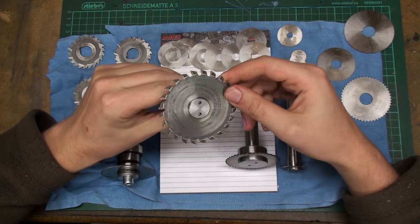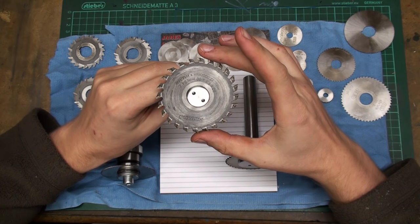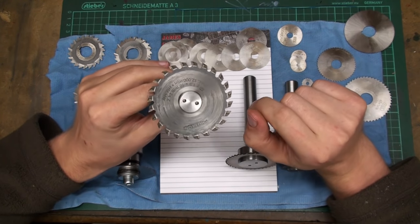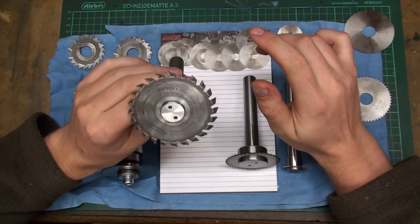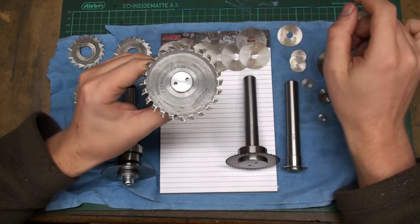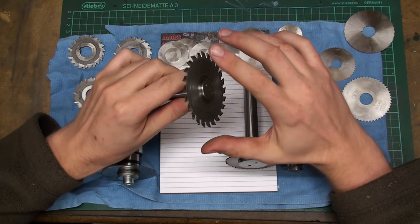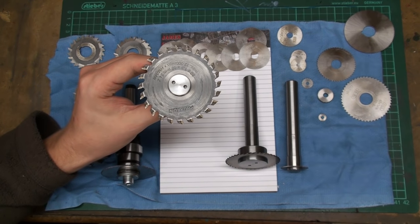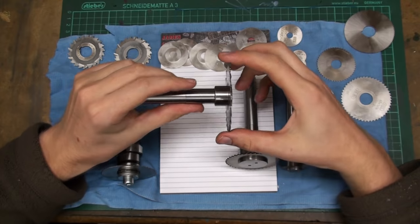And then there's this improvised slitting saw — this is an 80 millimeter saw blade from a miniature circular saw with brazed-on carbide tips. This works awesome in aluminum and plastics. You can run it at about 1000 RPM and feed it in. You can bury this tool in material and it will cut freely with pretty low forces. It works great, but it's a bit scary when it's running at 1000 RPM and you shove it into aluminum.